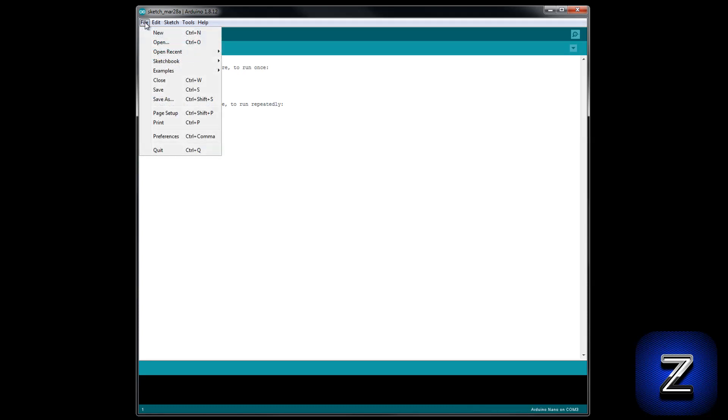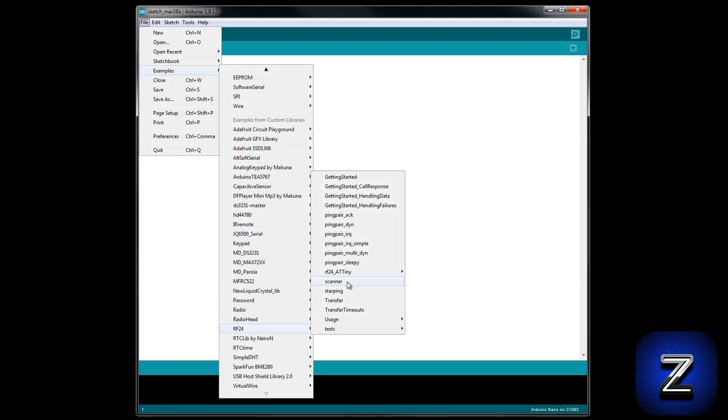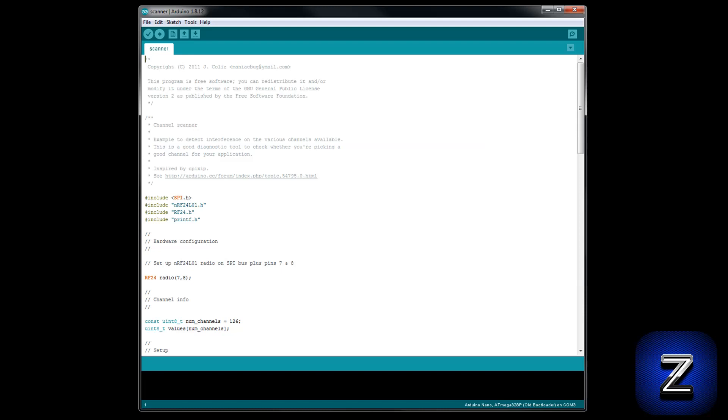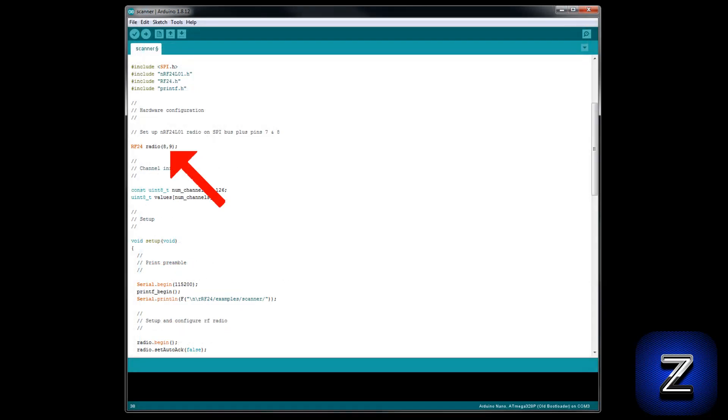In the Arduino IDE, click on File, choose Examples, scroll down until you find RF24, and select Scanner. This sketch will scan all 126 channels so you can find one that is not being used. Before you upload it to your Arduino, go down to this line of code — this is where you define what pins on your Arduino are connected to the CSN and CE connections on the NRF24L01. The first number is for the CE pin and the second is for the CSN. Change these to the pins you are using. I am using pins 8 and 9. Next, make sure to set the serial monitor's baud rate to match the sketch, then upload it to your Arduino board.